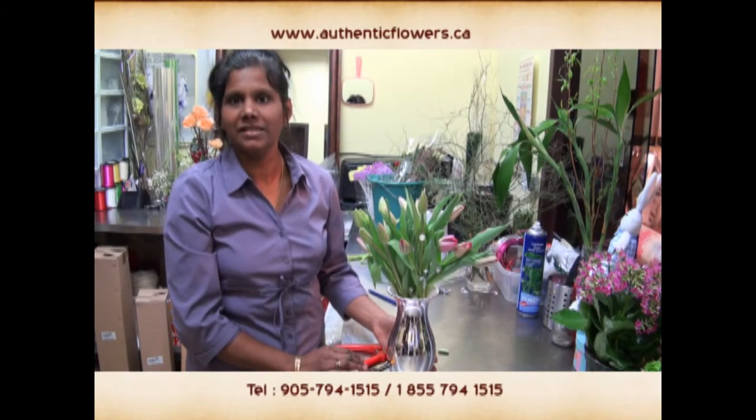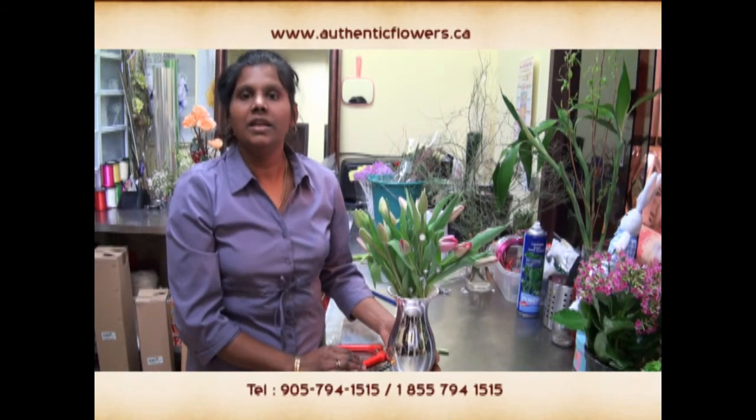Store your beautiful arrangement near a cool, dry place, and after a week do the same procedures again to give the flowers a long-lasting time.